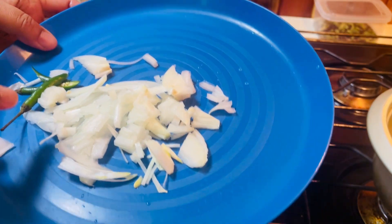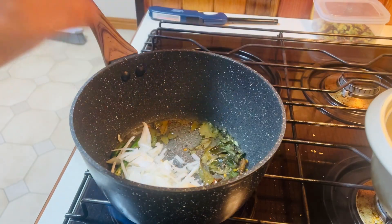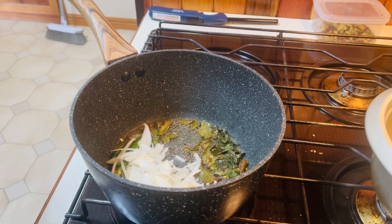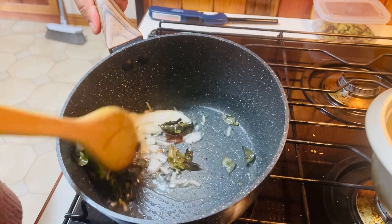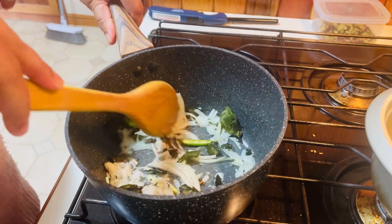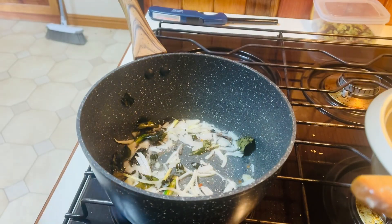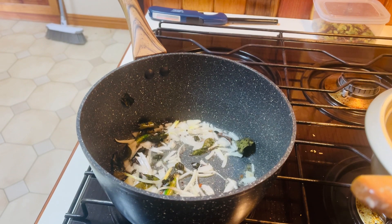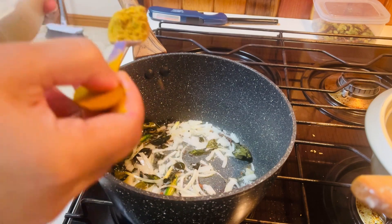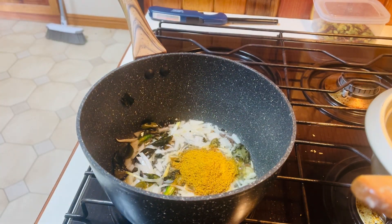We are going to stir in the batter, we are going to stir the rice, we are going to stir in the batter. There it is. We will add this to the rice bread. Here is the rice bread. The rice bread is filling.